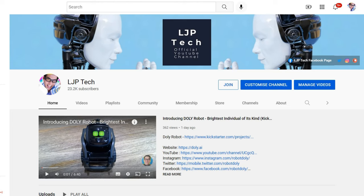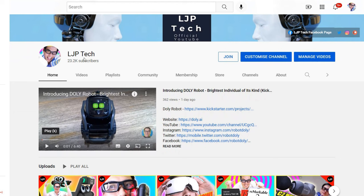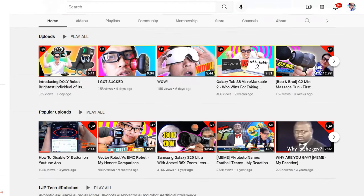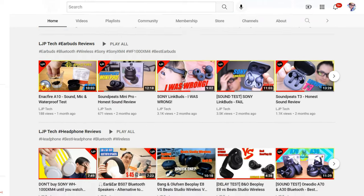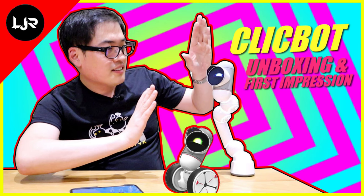The beauty about running a tech-based channel on YouTube is that once you reach my level, you're almost certain to get one request per day from various tech-based firms asking whether you'd be interested to review their product for free. It started from a price range of $20 to $30 US dollars, but nowadays it's more like $100 to $200 average, up to $1000, so the products are getting more interesting and more pricey.